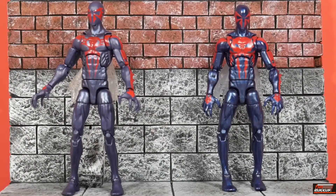As promised, we have the old with the new. On our left we have the Retro Series Spider-Man 2099, and on the right we have the Hobgoblin Wave Spider-Man 2099. The immediate difference that stands out is the dark metallic blue color of the Hobgoblin Wave version. The blue is darker and has a metallic sheen to it. The reds are pretty similar — there may be a slight difference in shading, but they both look good.